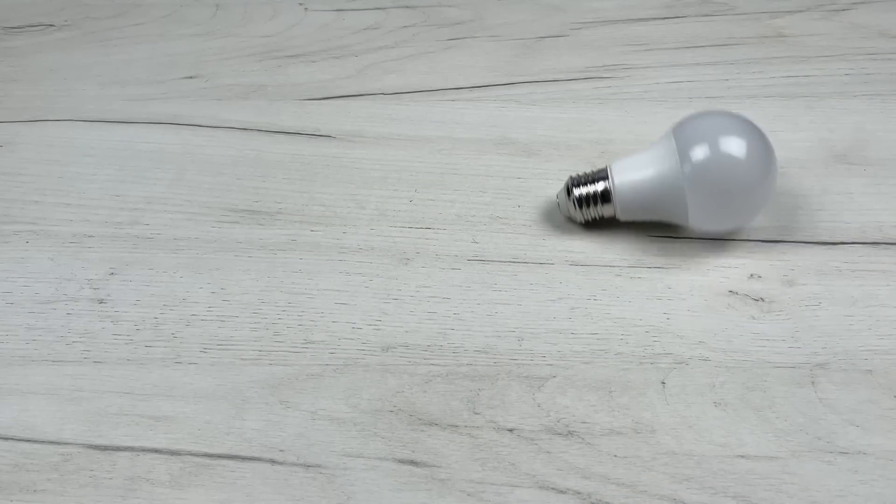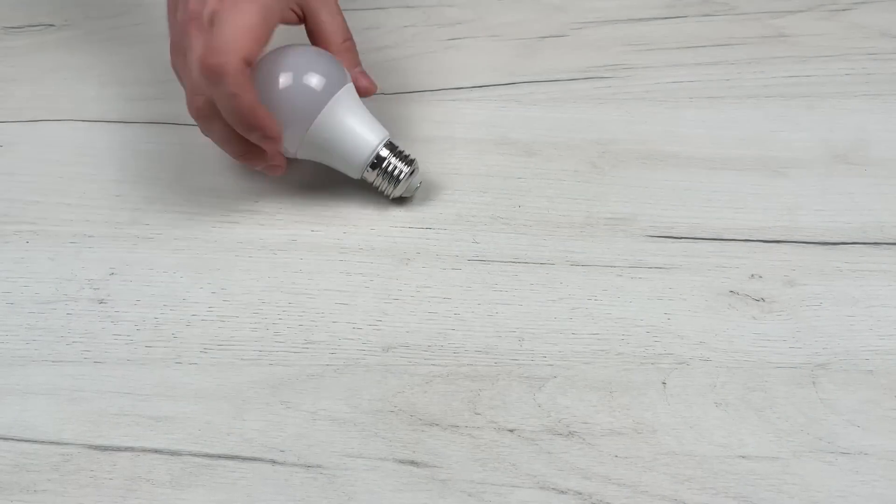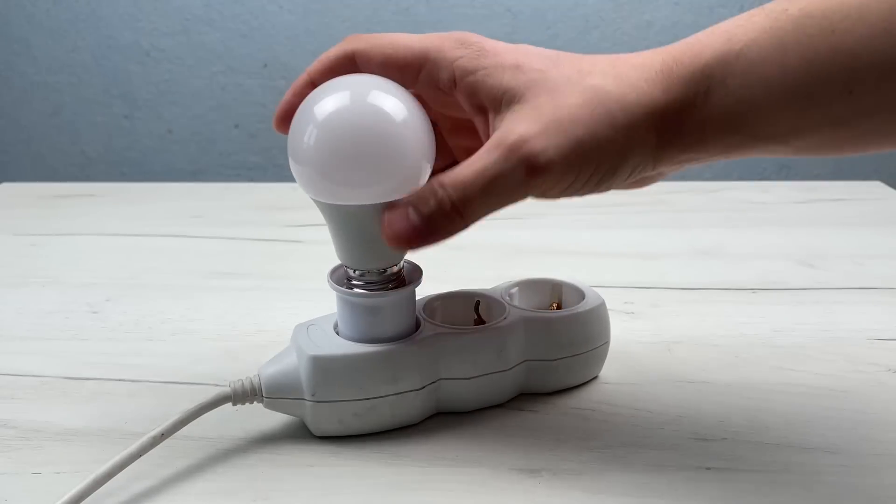Good day, my dear friends. You definitely didn't know that you can repair any LED lamp with one CD. Watch to the end, you will be incredibly amazed.